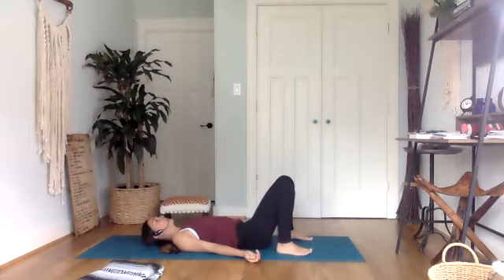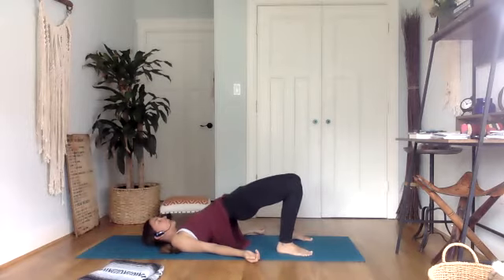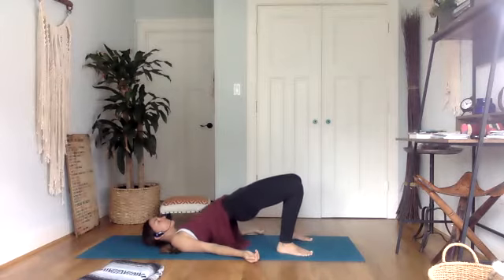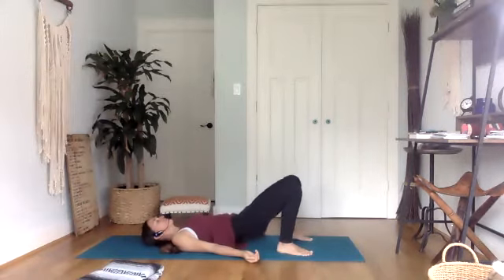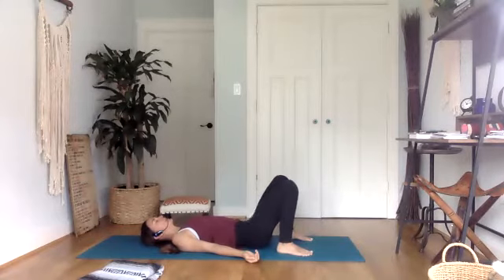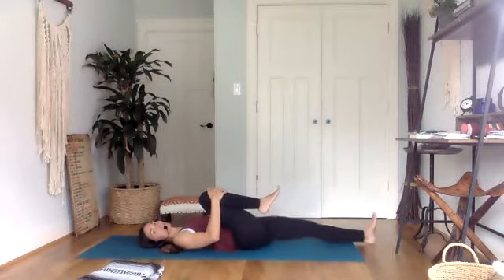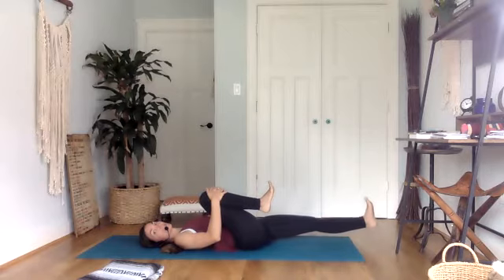We'll do two more. Curl it up, keeping that focus on the belly, on the core. And then once your low back settles back onto the mat, bring your right knee in towards you, give it a nice big squeeze, and extend the left leg out long. Activate that left leg by flexing through the left toes and picking up that left heel — hover it about two inches off the mat. Already feeling a little bit of engagement here in the belly.